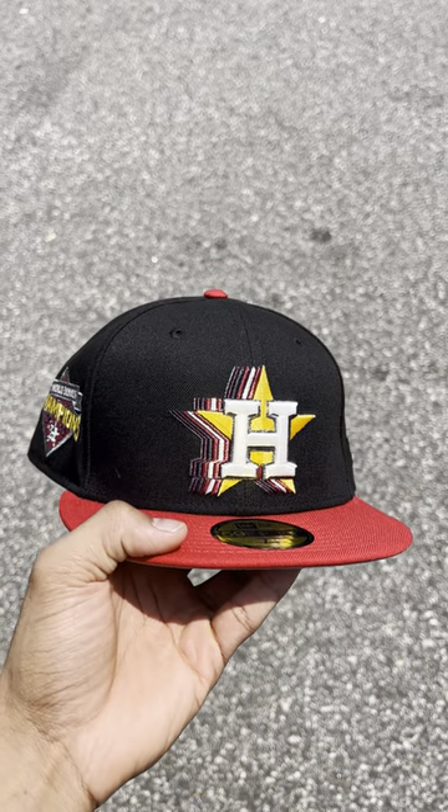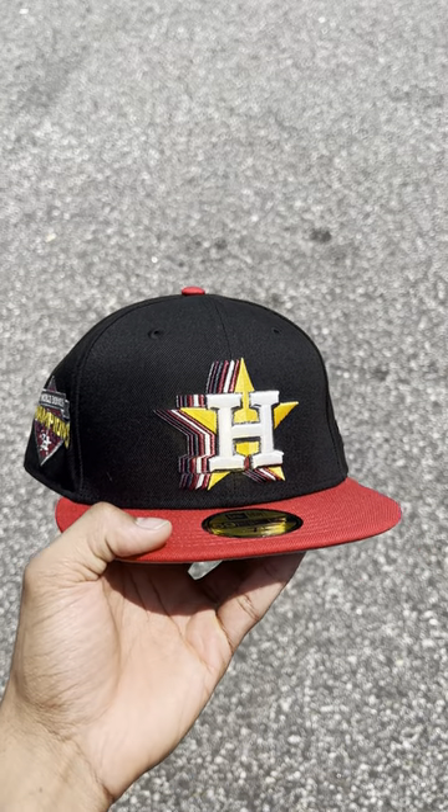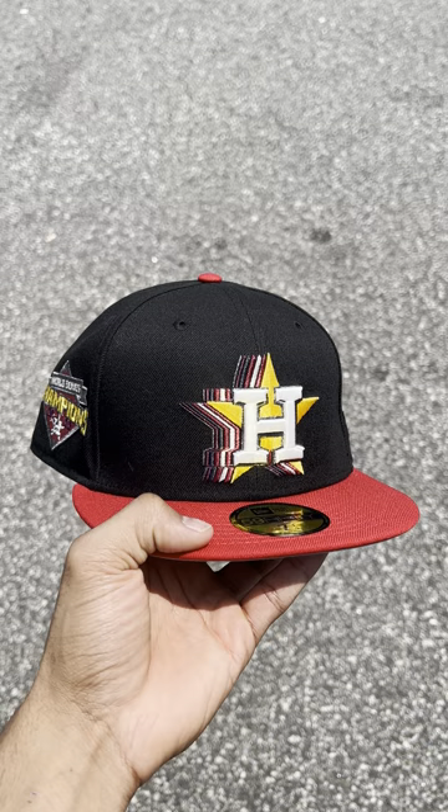Let me know how you guys feel about this hat down below. Like I said, it is a shock job, so either get your one or get your one. I'll see you guys in the next video — peace.